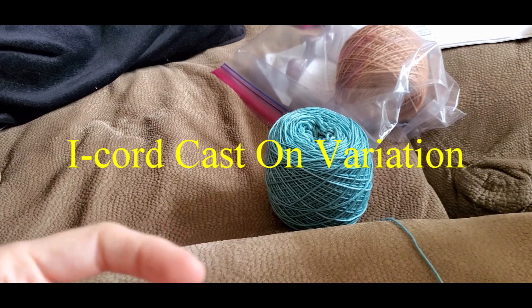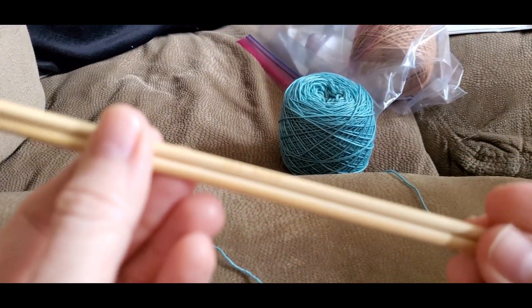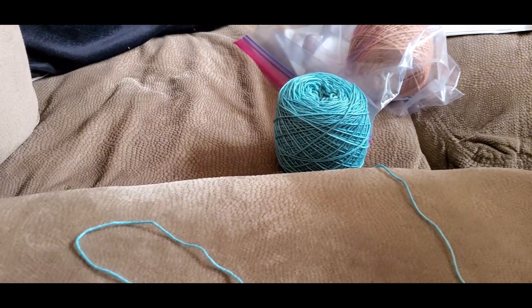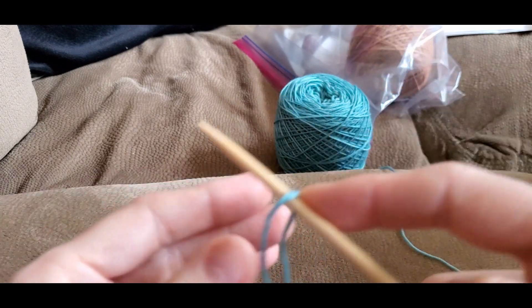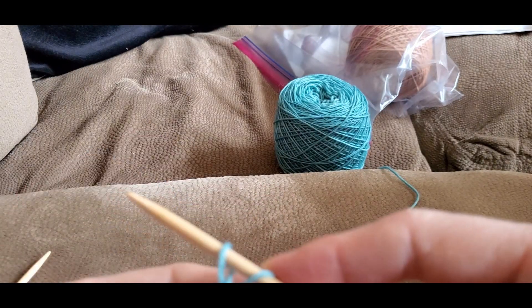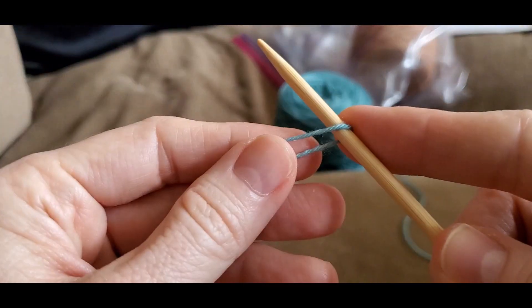Since we are doing an I-cord cast-on, I'm going to show you that first. I'm going to show you how to do this I-cord cast-on for this shawl. I kind of have a tip and tricks — I like to start out with DPNs. I'm using US-6 DPNs because for I-cords, there's a lot of slipping your stitches back and forth between your needles. It says to cast on three stitches doing a long-tail cast-on.